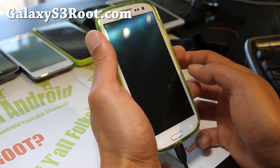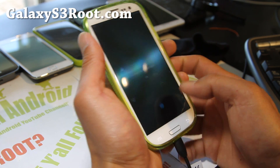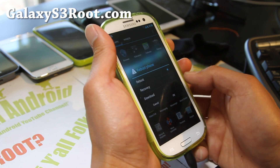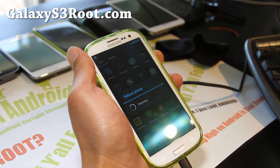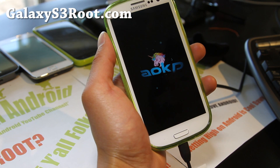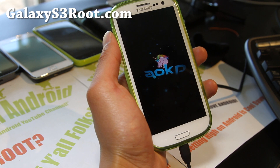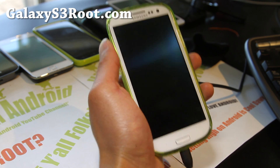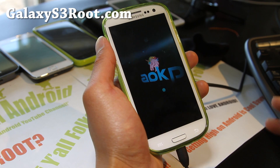The only problem I was having was with the camera, but I think that was just a fluke — I'm just going to reboot it real quick. Here's the boot up animation; it looks really cool. This is actually build 39 AOKP. So not everything's working, but most things are working.